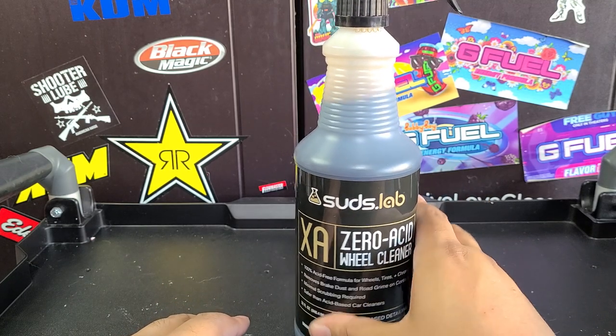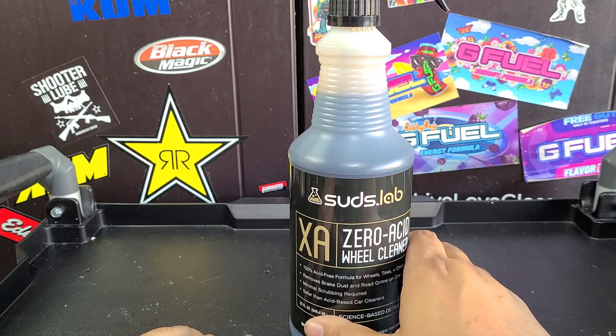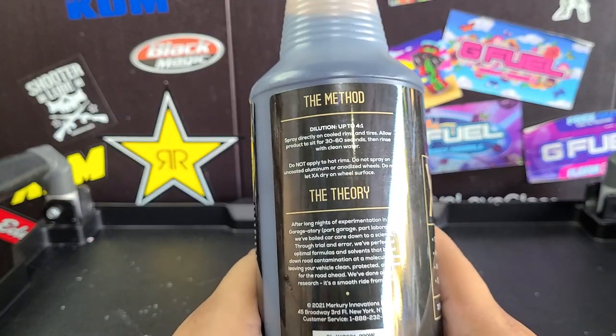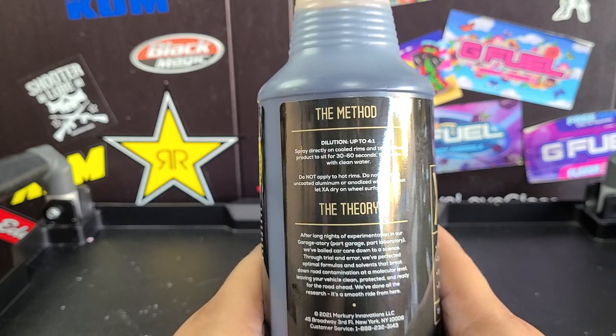It's not available at every Walmart, but check your local Walmarts. The one closest to my house doesn't have it, but there are like 10 Walmarts in the city, so I just went to the next one and found it there. They call themselves science-based, which isn't unique — every detail company is chemistry making chemicals.